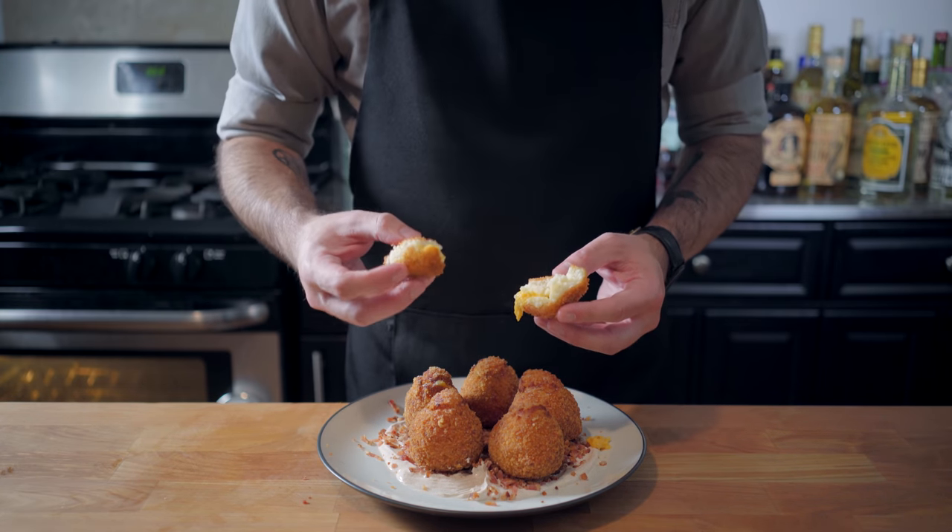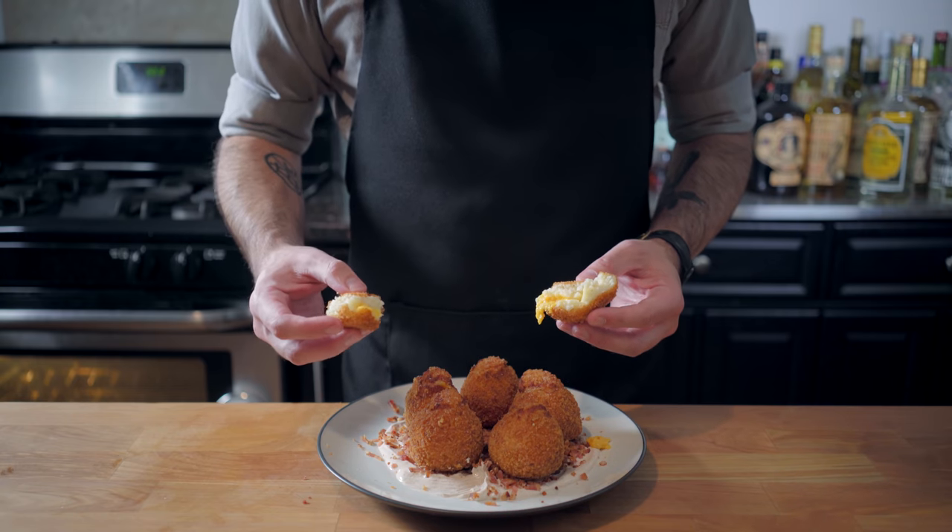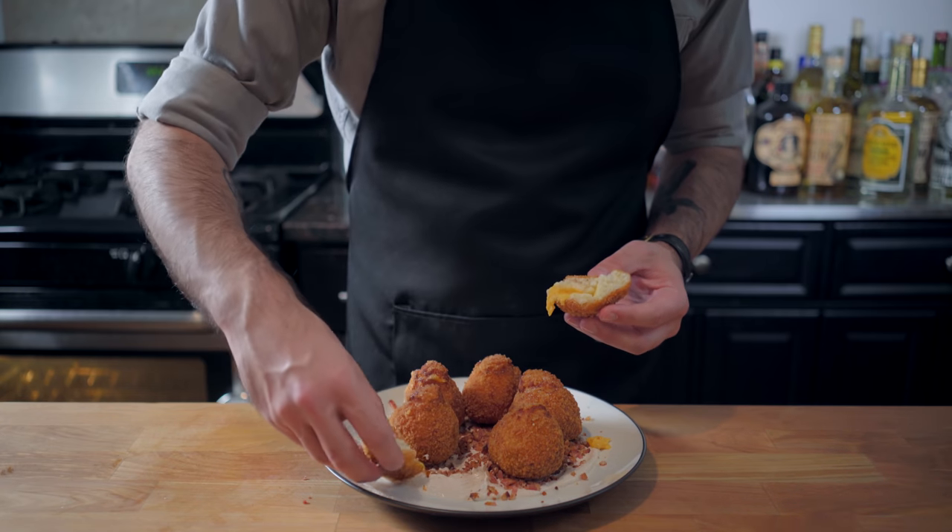Fluffy mashed potatoes, melted cheese, zesty sour cream, and bacon. It's delicious. Shocker. And the best part is they're very healthy for us.